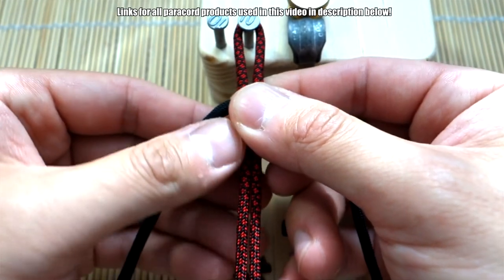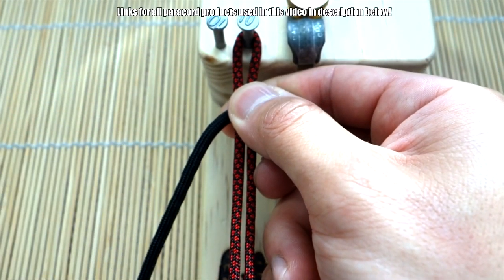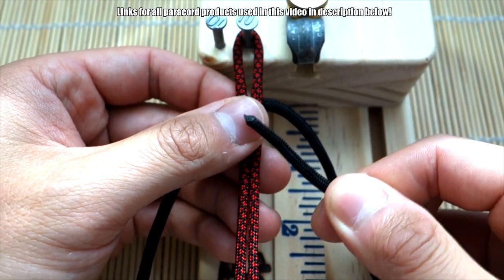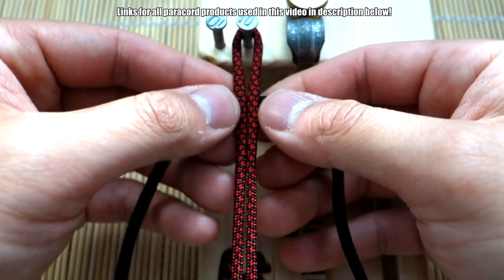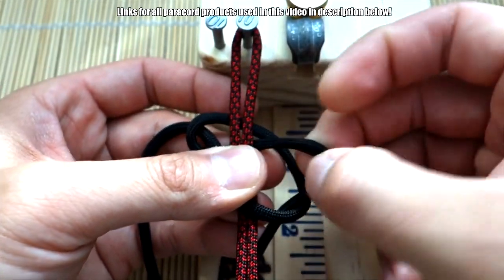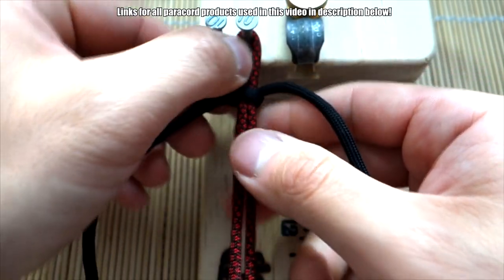I've got the midpoint of my paracord here and I'm putting the black behind it — I've got roughly six feet. We're going to start off with our cobra knots. My pointed end is on the right side, so we'll start with the right. Right over the core, left over top of that, the left through the loop — there we go, that's our first cobra knot. I'll make my 1.5-inch loop up there, which is about the width of my thumb.